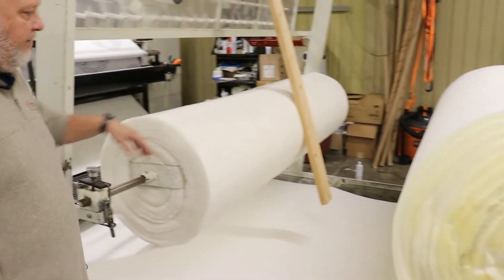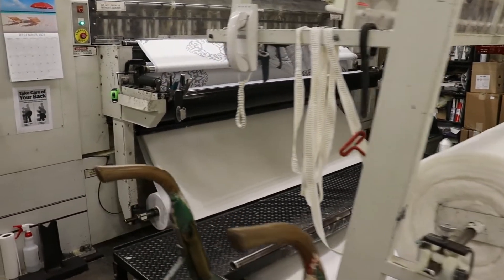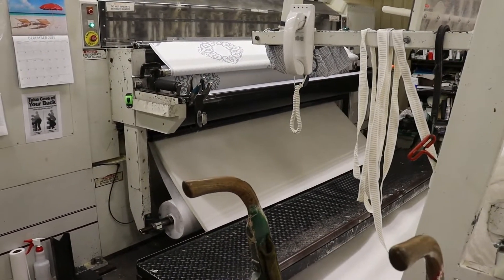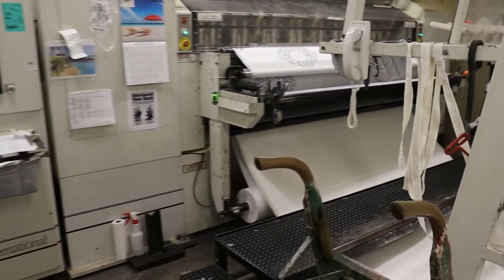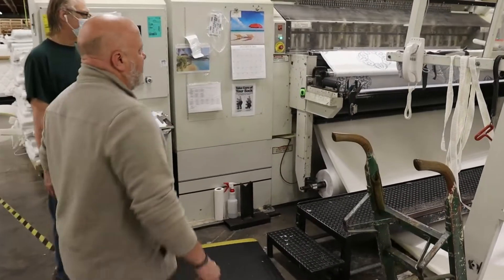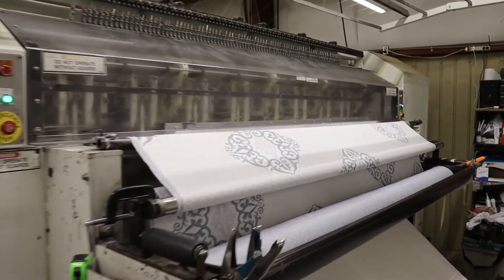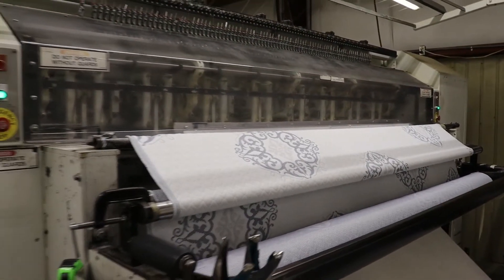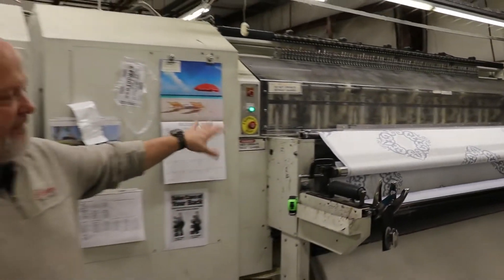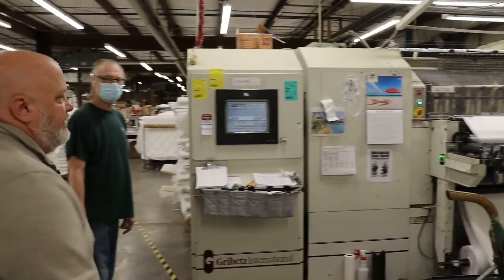It also has a fiber layer, and underneath it has a backing which helps hold it all into place and go through the machine smoothly. On the top, each mattress has its own specific panel material — the fabric. Some have cooling agents built in, some have anti-bacterial, some are just standard. But they're all specific to that mattress and the different benefits it offers.